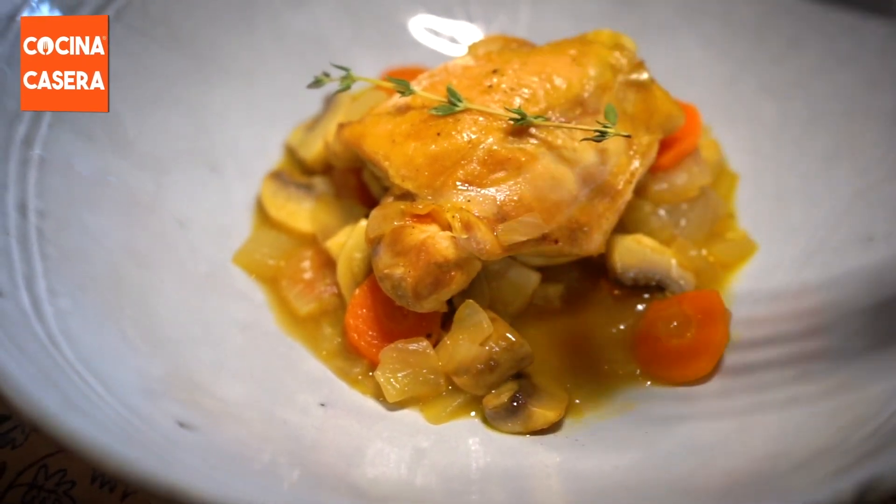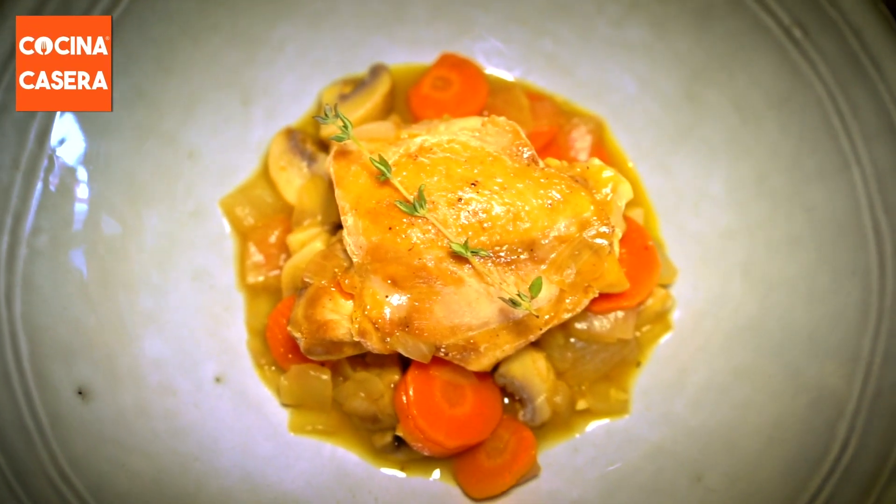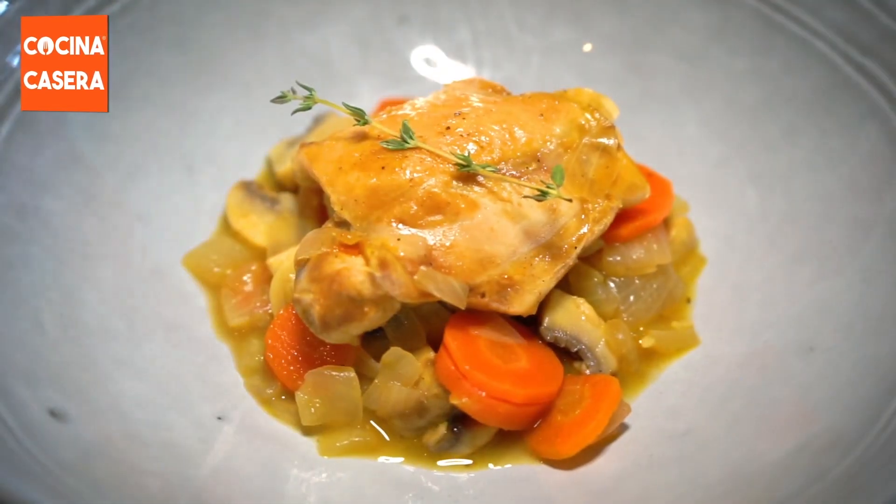Do you want to learn how to prepare a flavorful dish with a different twist? Today's recipe is a stewed chicken with ras el hanout.